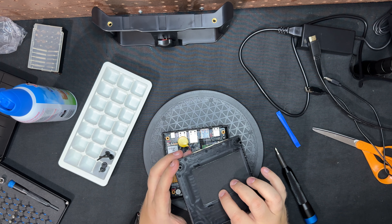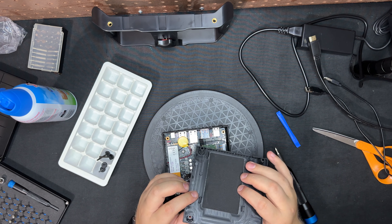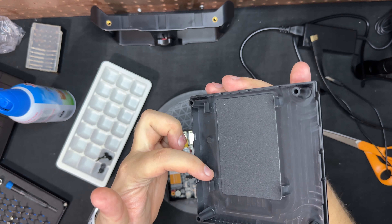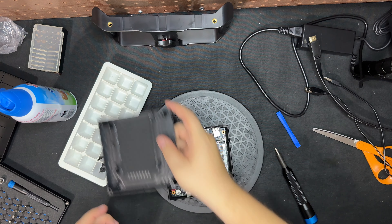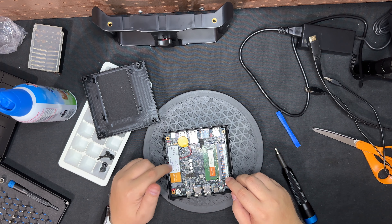There's a little pad to keep the vibrations down. If you put a conventional 2.5-inch SSD in here, you just slide it right in there. But it looks like this is actually an NVMe slot.